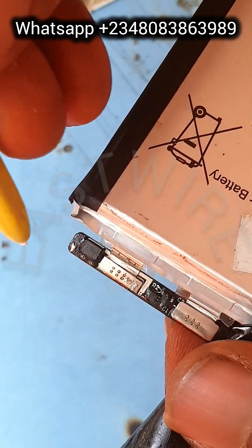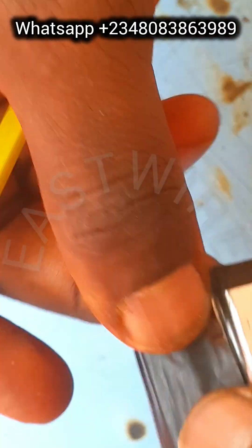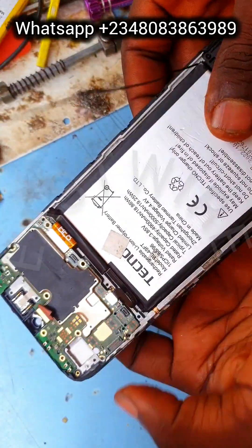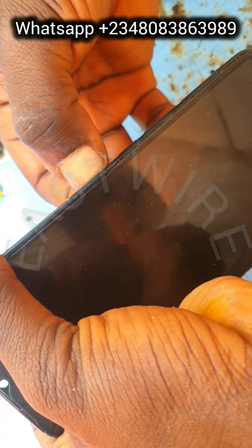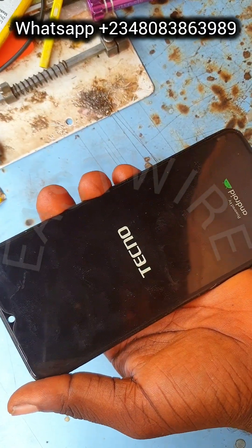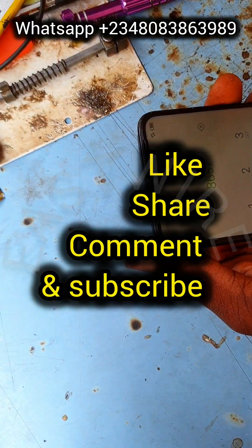After bridging the battery IC, I'm taping the battery to avoid it bridging or making contact with the board. Now let's test the phone. I want to use this opportunity to thank you all for your shares, likes, and comments — I really appreciate it, and I'm open for questions and corrections. The phone has come up now — let's wait for it to fully boot to confirm the repair is complete. Like, comment, and subscribe for more videos. Thanks guys!